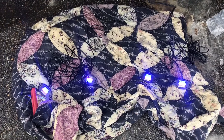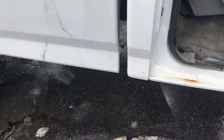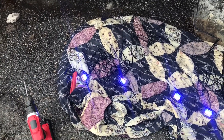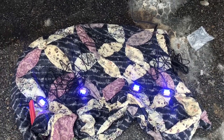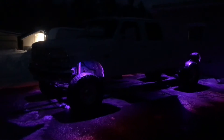Now that we've tested to make sure they all work, I can start running. I think I'm going to do the back two first. So we're going to run these in place, tuck all the wires, probably zip tie them to the frame. And then we're going to do the fronts and then mount them up. And just like that, that's what they look like at night.